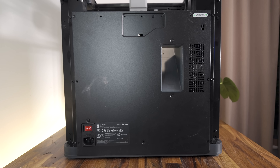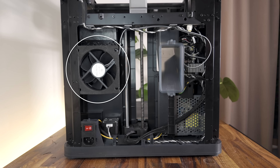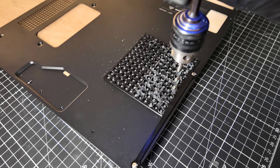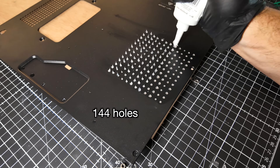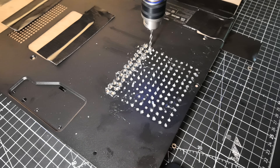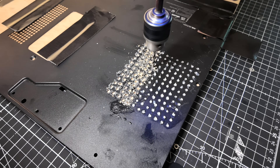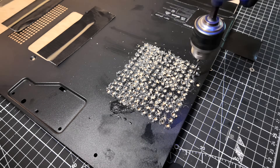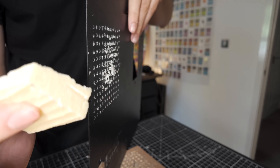Now do you see the problem that we have here? The P1P has no holes for the air to exit the chamber, so we're going to have to add these ourselves. I thought I was making air holes for the fan, but this is so sharp I've actually made a cheese grater instead.